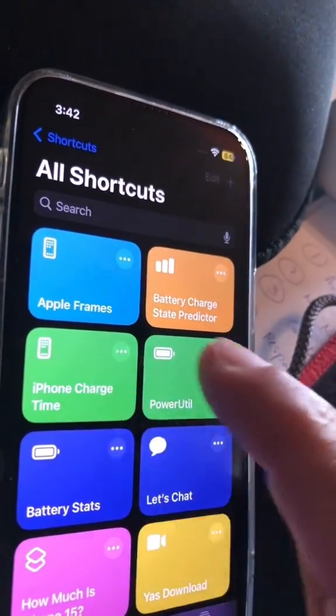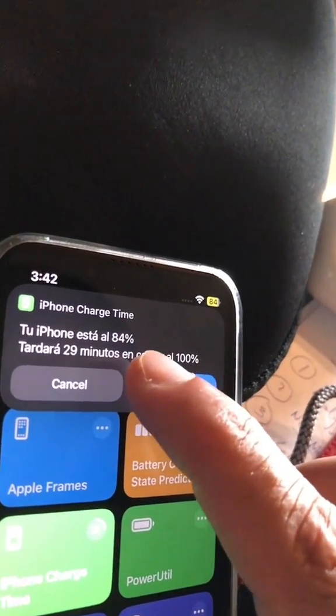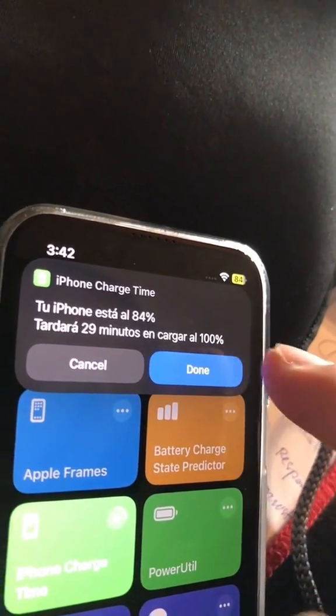When I play this, it's going to run and show me my current battery percentage — it's 84%. And it's going to take 29 minutes to get to 100%.